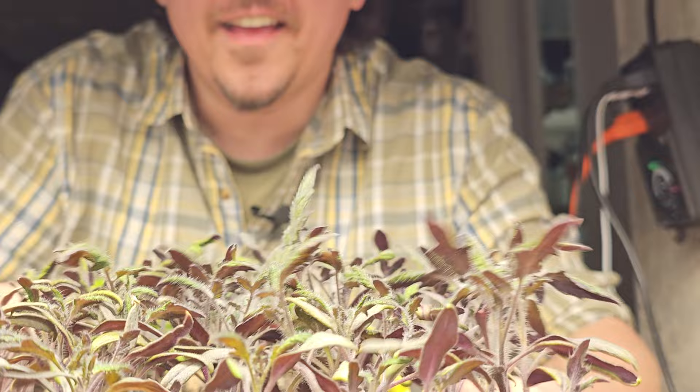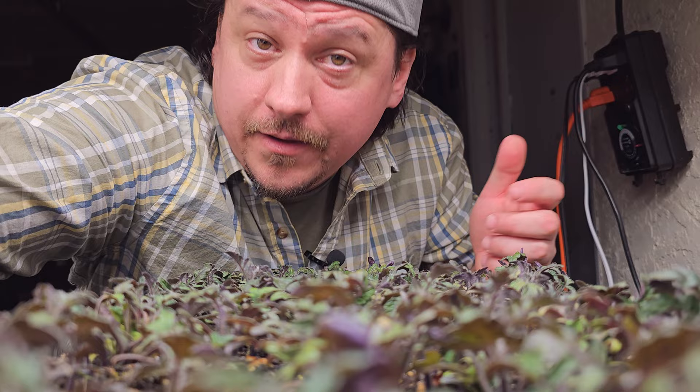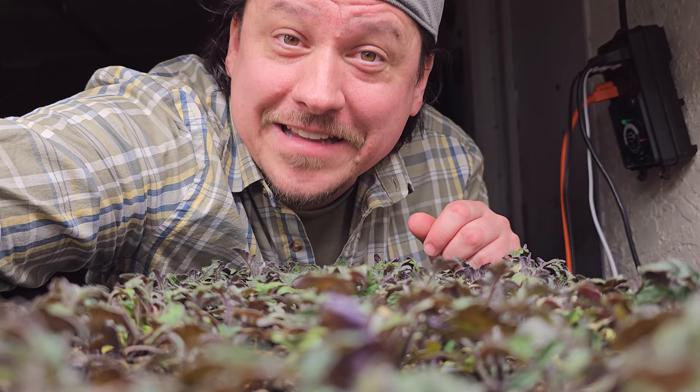Hi, I'm Jeff from the Ripe Tomato Farms. Welcome to another episode of The Garden Quickie — the show where in two minutes or less, we thrive only because of you. Today's episode is all about transplanting your tomato seedlings. More specifically, when do we do it? What's considered too early and what's too late? When is that ideal time? So let's dive in.